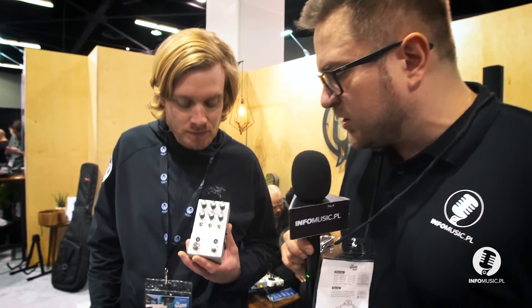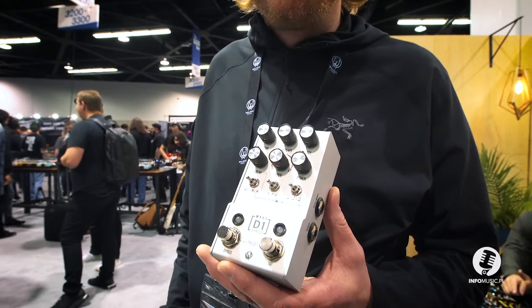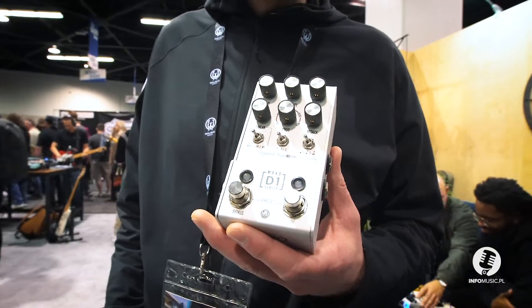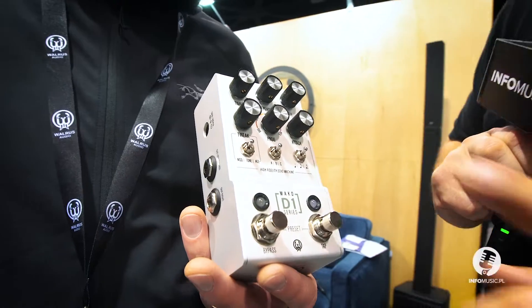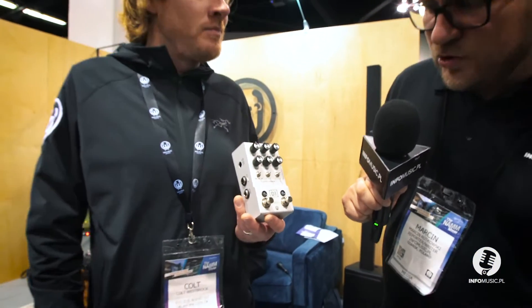So we have a new model from Walrus — the D1 delay — with five types: digital, modulated, vintage (modulated vintage), dual, and the last one is reverse — czyli odwrócony delay. Kilka modułów ustawień, tap tempo, tweak do ustawienia — czy to jest modulacja, tone, czy age. Dwa wejścia stereo i dwa wejścia MIDI.